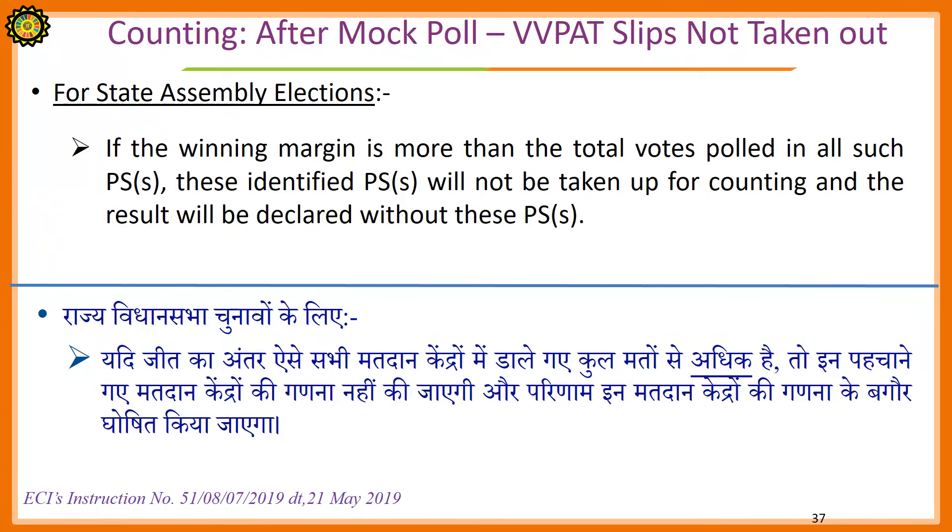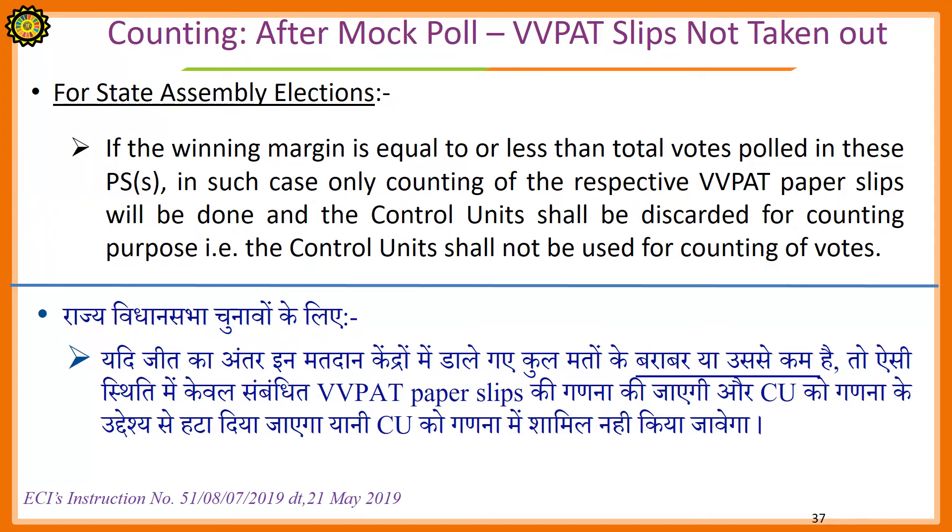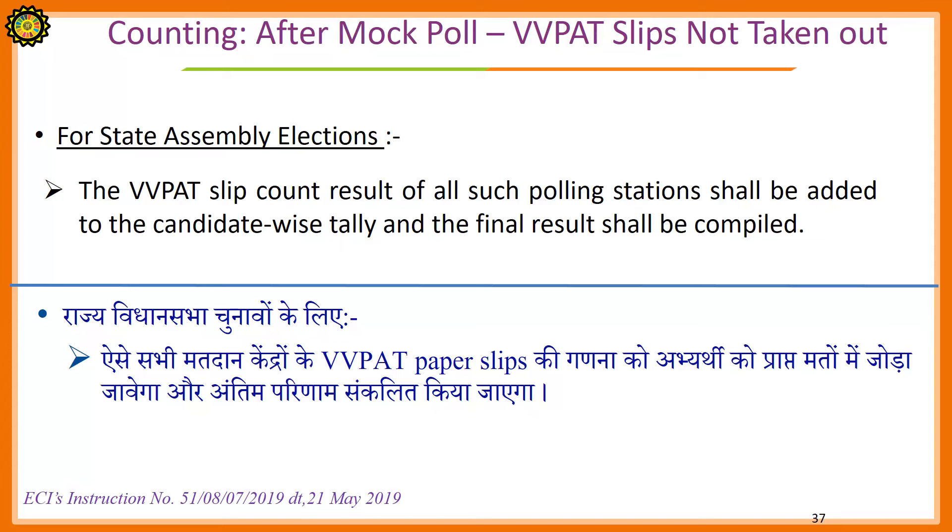For State Assembly Elections: If the winning margin is more than the total votes polled in all such polling stations, these identified polling stations will not be taken up for counting and the result will be declared without these polling stations. If the winning margin is equal to or less than the total votes polled in these polling stations, only counting of the respective VVPAT paper slips will be done and the control unit shall be discarded for counting — that is, the control unit shall not be used for counting of votes. The VVPAT slip count result of all such polling stations shall be added to the candidate-wise tally and the final result sheet shall be compiled.